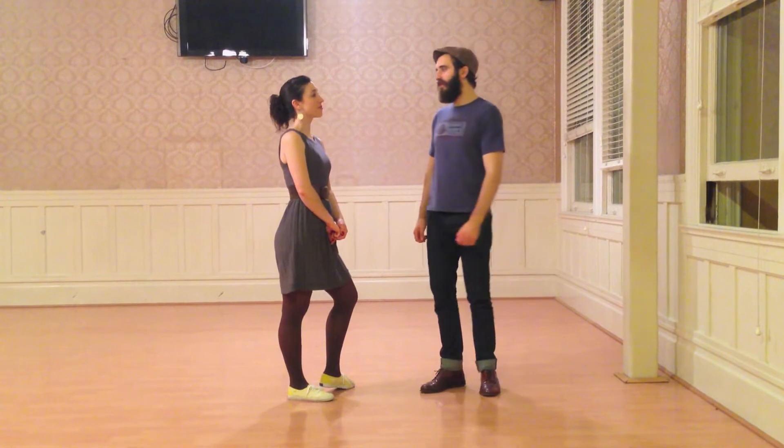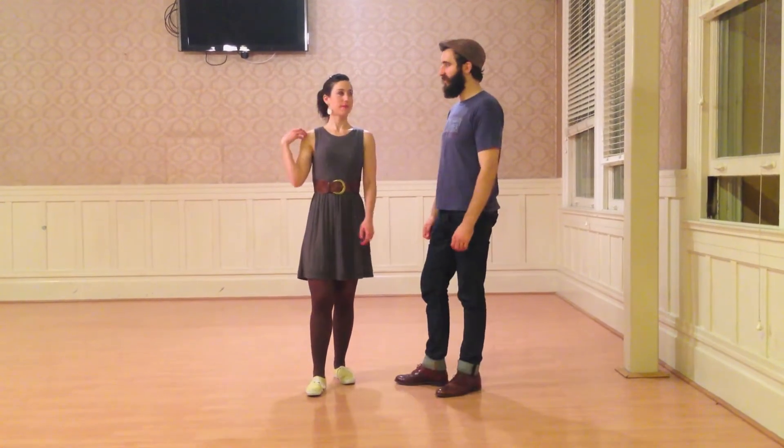I'm Ryan, and I'm Iris, and this is Monday 2 of week 2. That's right, and today we're going to do a few more exercises so we can actually have a break.